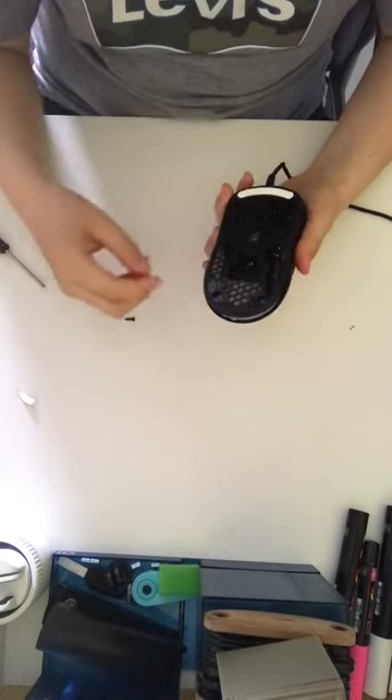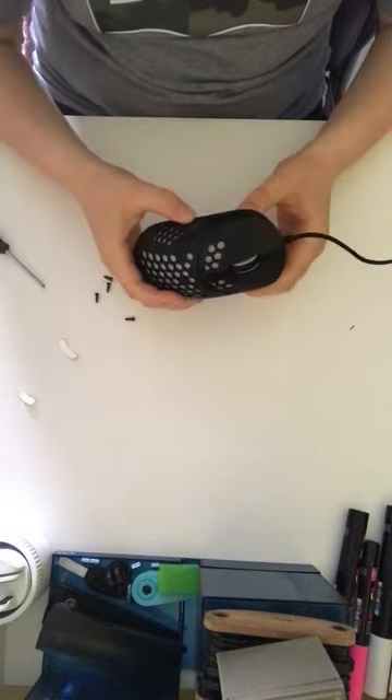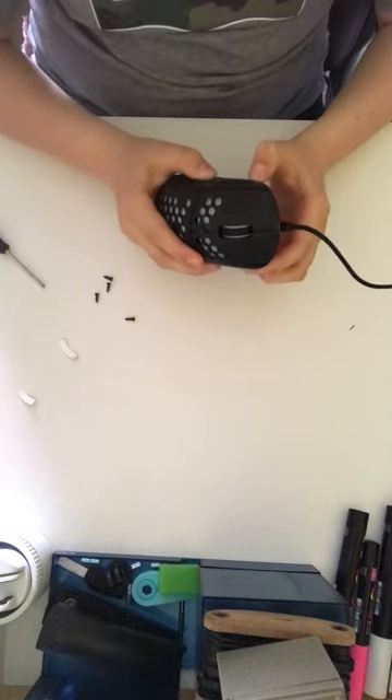You have to take this lid off. Then there are gonna be screws — you have to take out the screws. When you're finished with that, you have to take out the bottom.